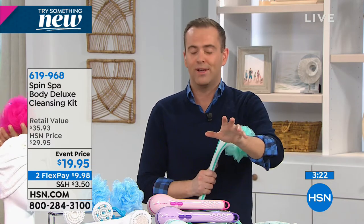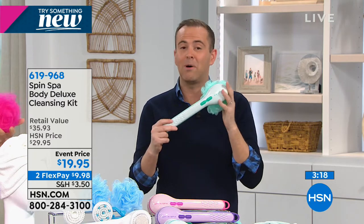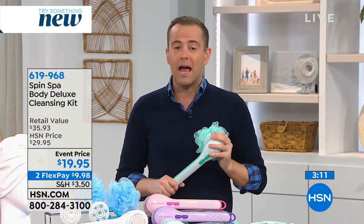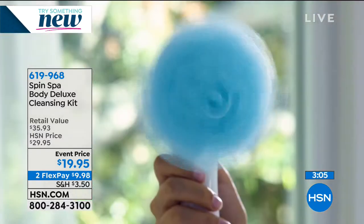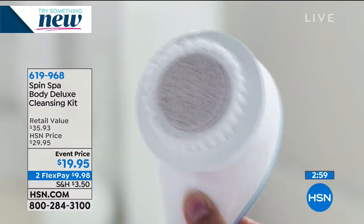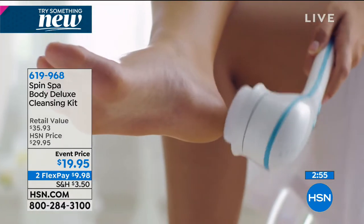We are very busy with people ordering our Origami rack which is on free shipping, and this is your last chance until end of year on Spin Spa. Go to HSN.com - guaranteed to get one if you act now, or use the HSN mobile app or tablet to beat the rush. It's a simple everyday touch of luxury that makes life easier.